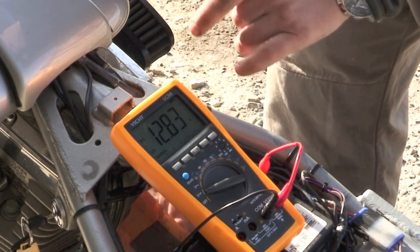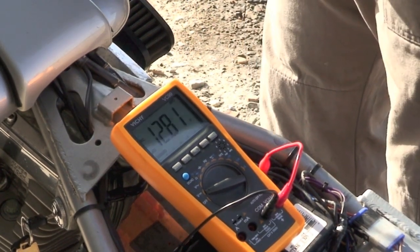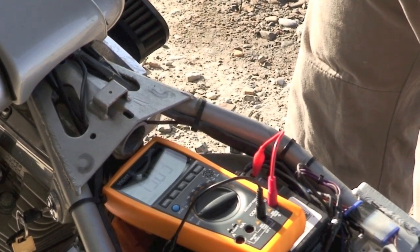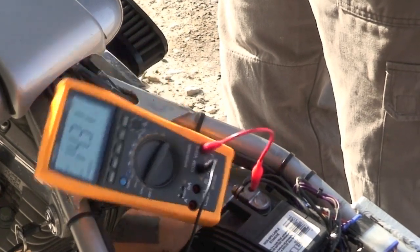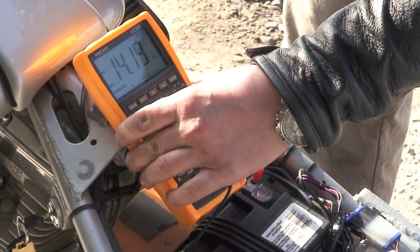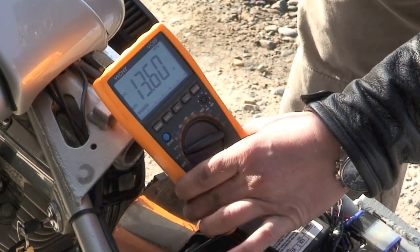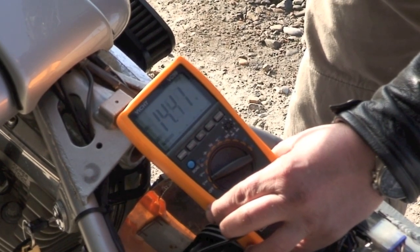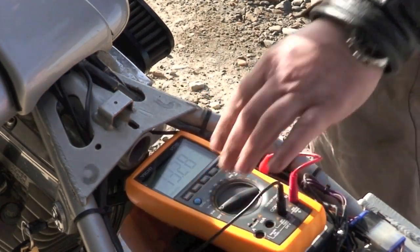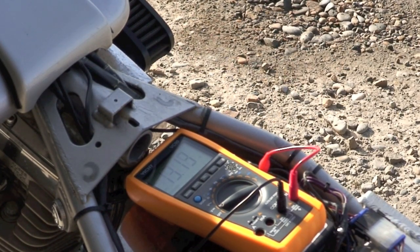We're going to start it — a good battery, the voltage will stay about, won't drop below 10 volts. Once the battery is weak, it'll go like 9 volts or whatever. So we're going to crank it over and see what happens. It didn't drop below 11; it's now reading like 13 — reading high 13s. Hopefully you can see that. It's reading like 13 volts at idle, and once you start it up and rev it, it goes like 14 volts.